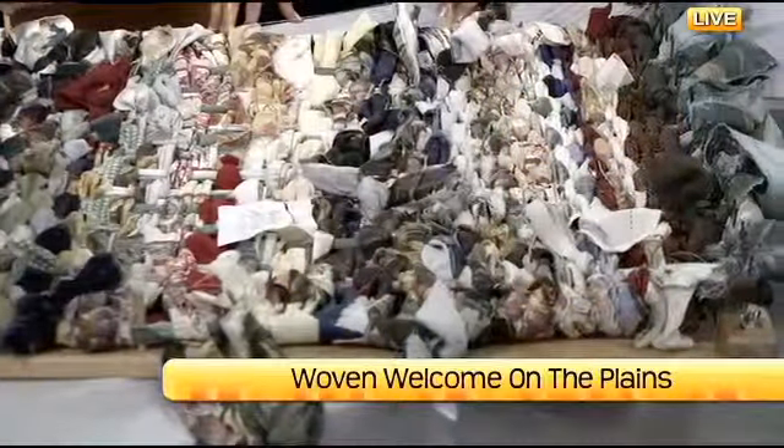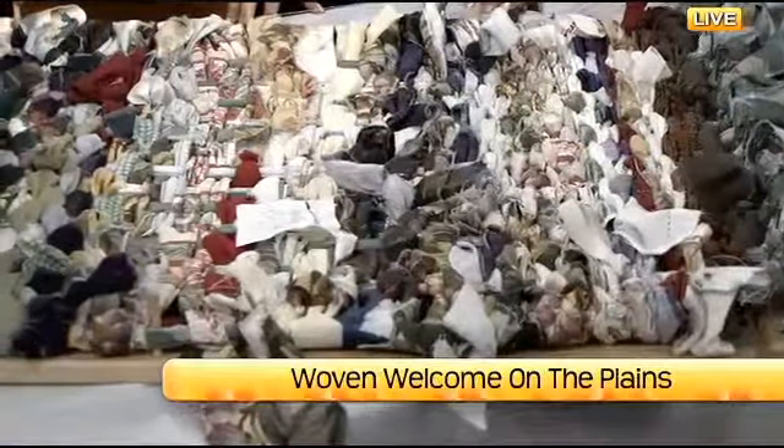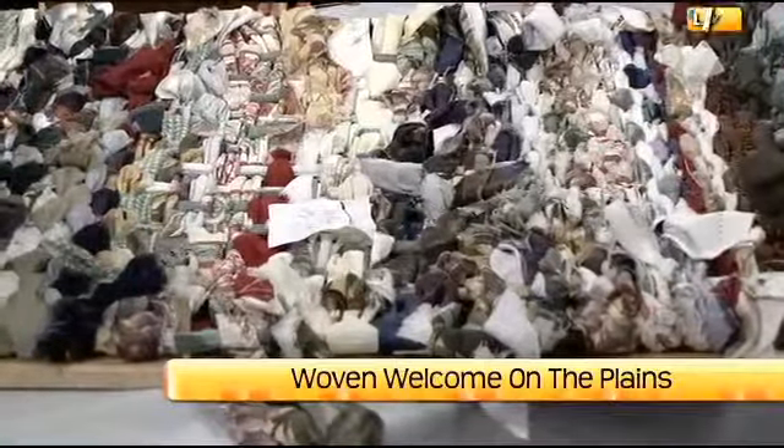And one exciting thing about that — the Governor's Fishing Opener — is that community members were seeking out these looms, and they would take them to their organizations and have gatherings, specifically about creating segments for the Governor. And in May, for the Fishing Opener, we unrolled 1,200 square feet of woven segments to welcome the Governor.